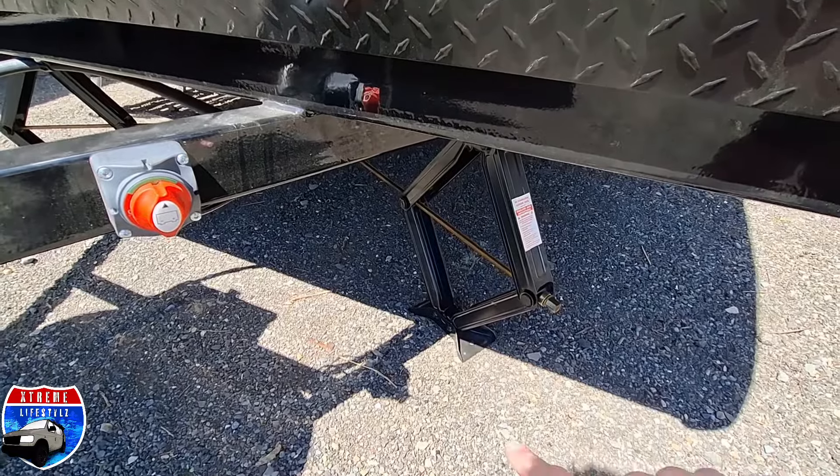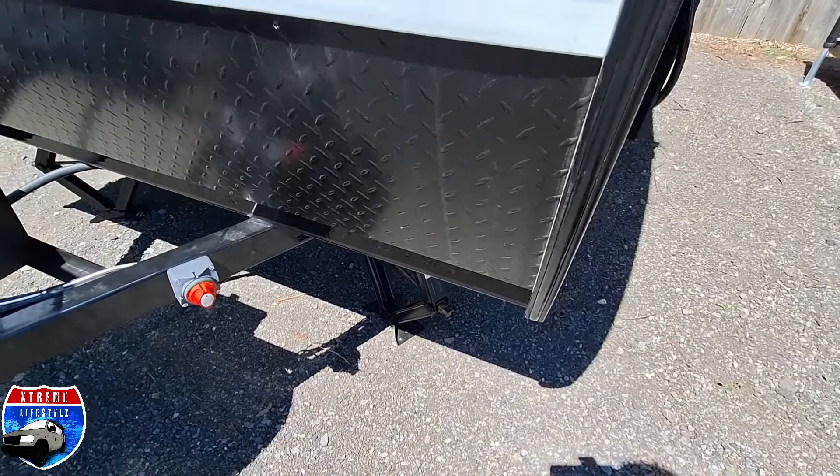Here's the disconnect switch for the battery system — green is on, red is off. At each corner we have stabilizer jacks, four all the way around.